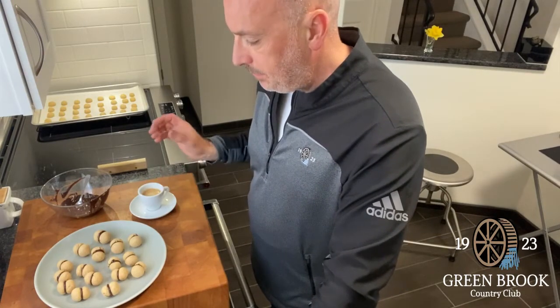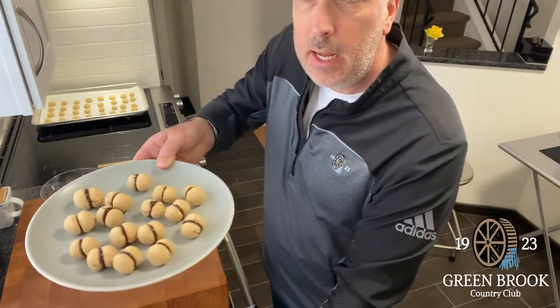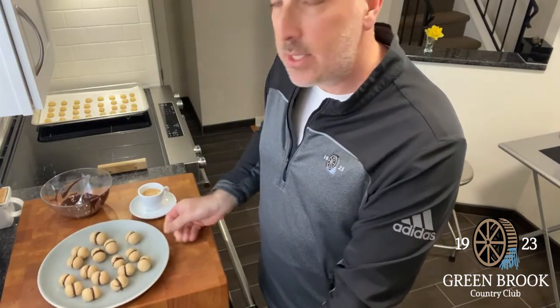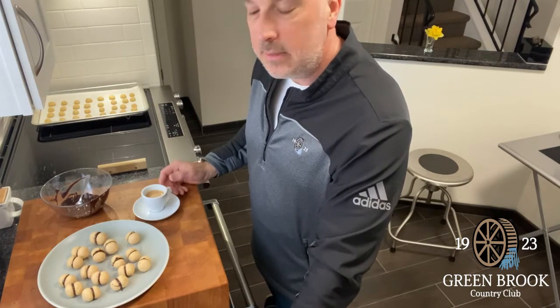The first batch is done — chocolate is solidified. They look pretty good, I think they came out all right. Maybe all the sizes aren't perfect, but I did the best I could. I'm a home cook, so can't expect miracles. The best way to have these is with a little espresso, which I'm going to do. So stay healthy, stay happy, and stay at home. Let's get through this together. We'll be back with you with another recipe. Take care.